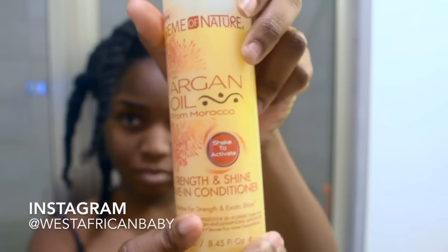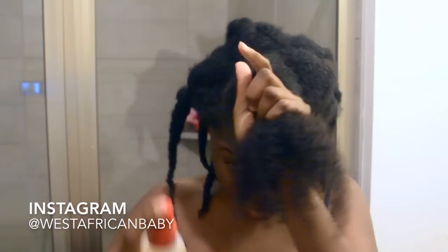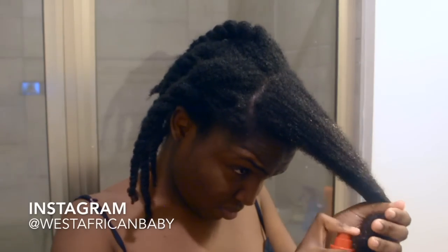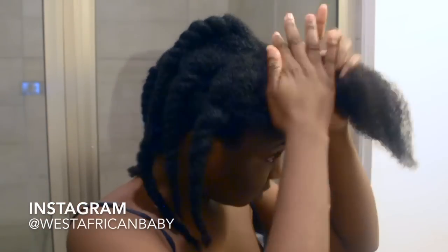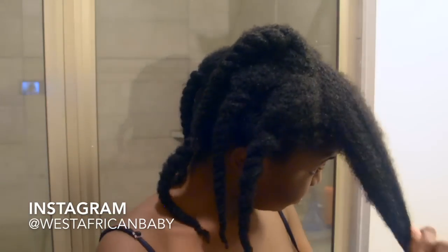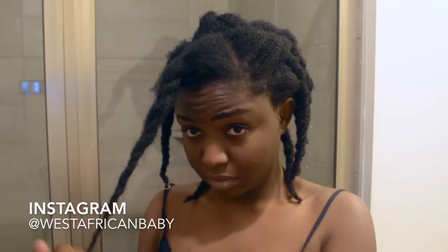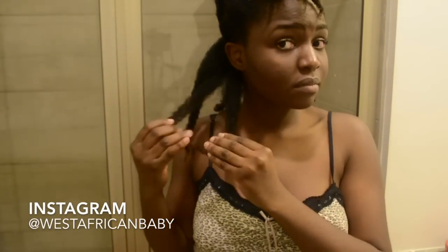I'm going to use my Cream of Nature Strength and Shine leave-in conditioner to set my hair and prepare it for styling. I already have my hair set in sections, I spray my leave-in, then I add my Taliya & Kie Monoi oil. I love this oil so much — it makes my hair really soft. Then I twist each section back up.